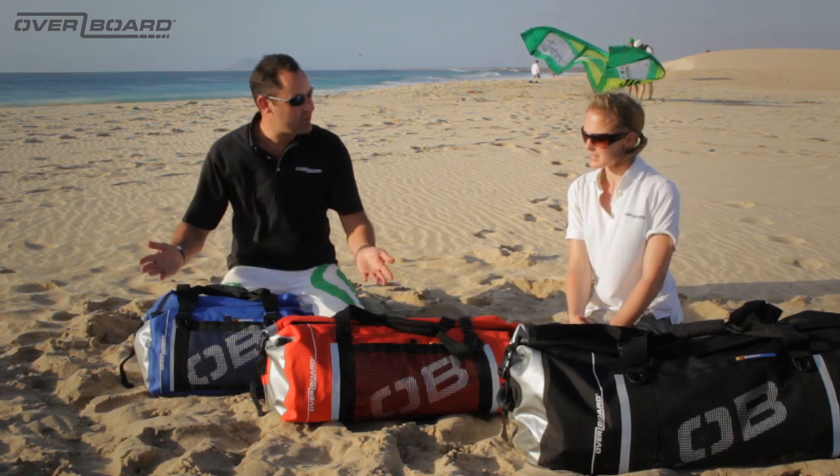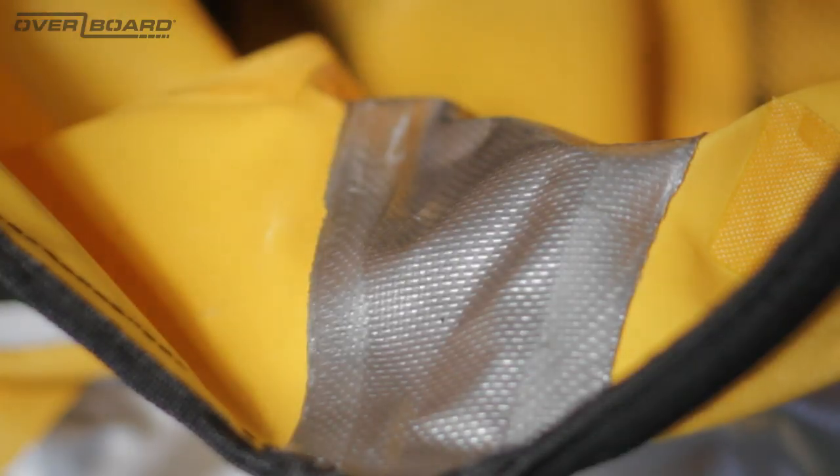With all Overboard products, they're manufactured using the high frequency welded construction technique, which means there's no stitching, no holes — the bag's waterproof.